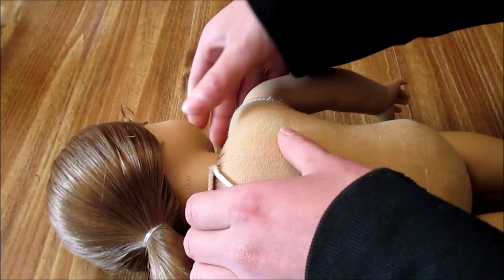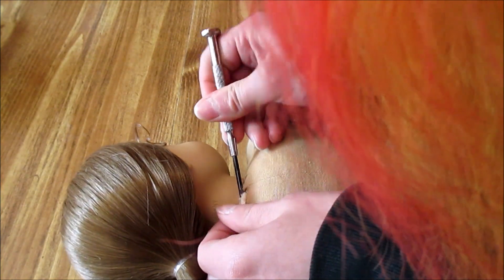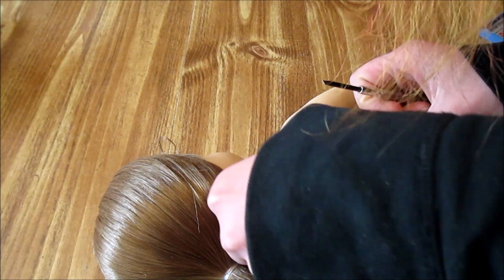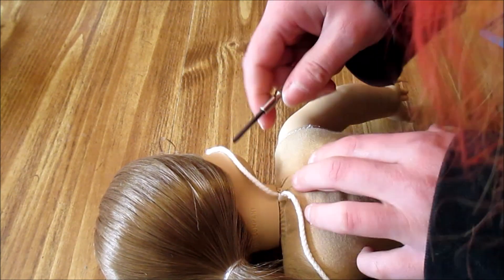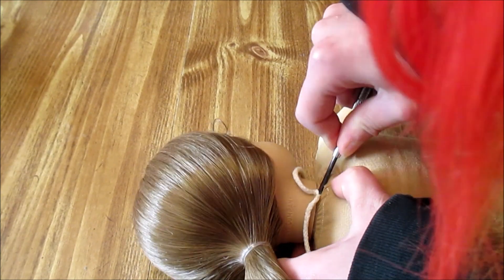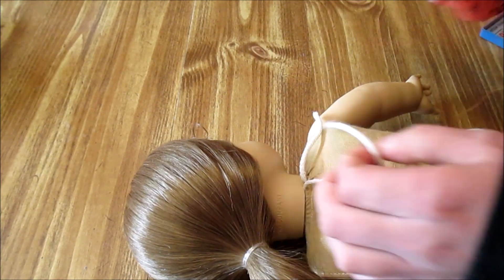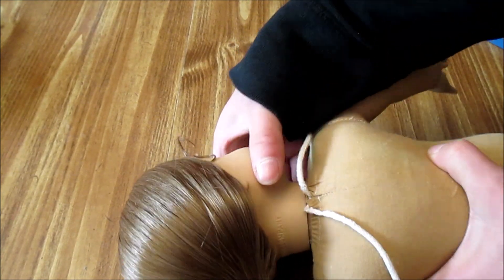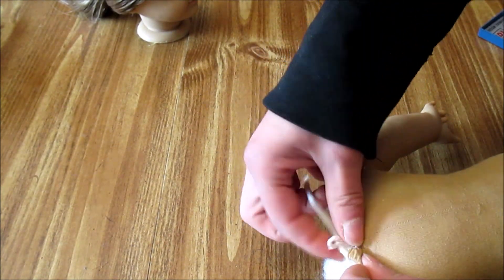Depending on how old your doll is and how much the strings were knotted, it might be more difficult to untie. I like to use something flat like a little screwdriver — you want to be careful not to go too aggressively because you can accidentally separate out the fibers. You want something small enough to get in there and help you loosen the knot. They're usually double knotted. If you have really sharp fingernails you probably don't even need this, but I never have long fingernails. She was actually triple knotted.